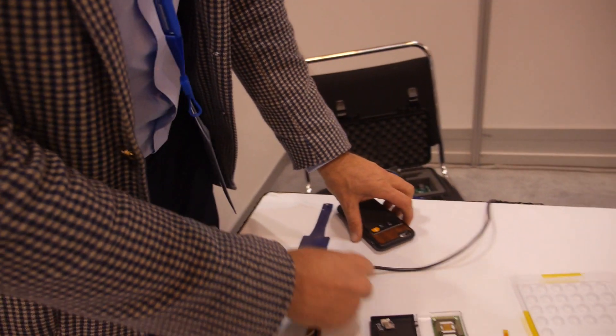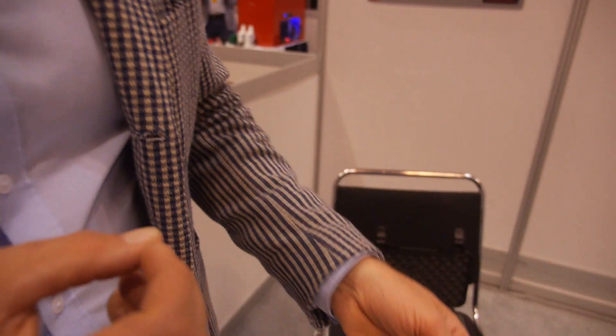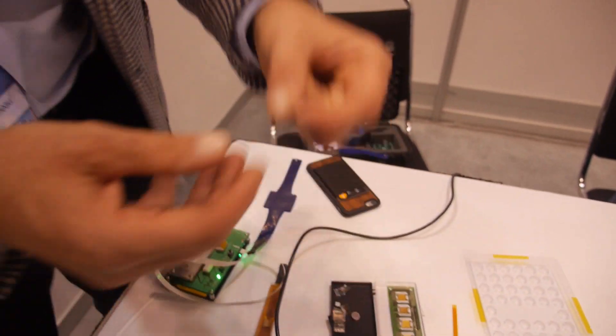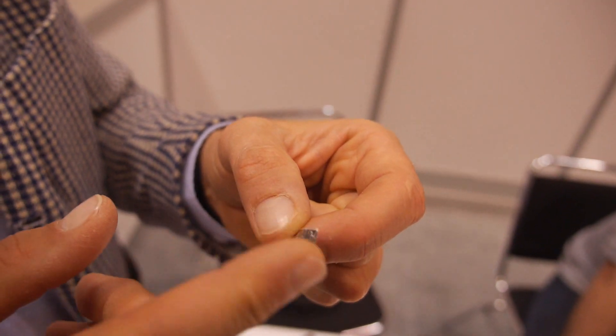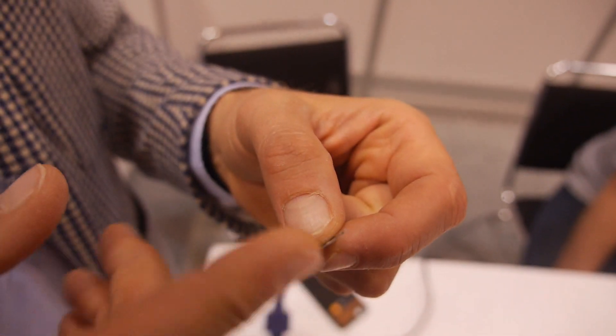We replace this actuator with a film-based solution. This is one of our actuators. It's made from a polymer, and this polymer has some piezoelectric properties. When you apply an electrical field, the polymer extends. If you attach it to a substrate...